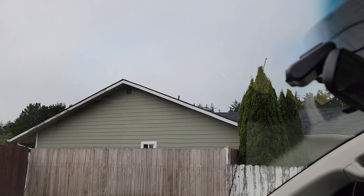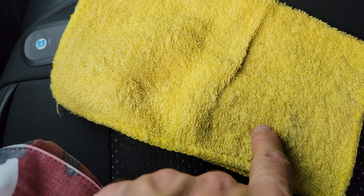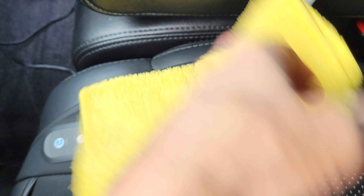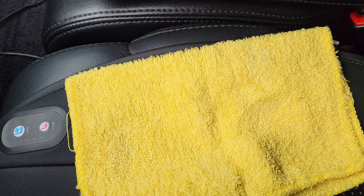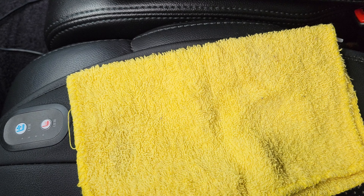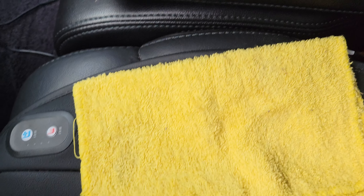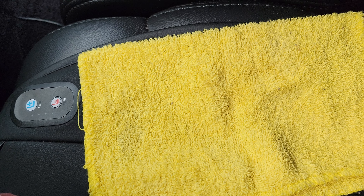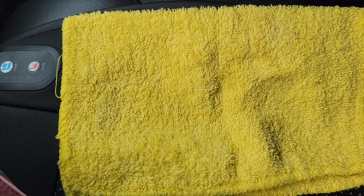No nasty streaky residue left over. Let's see if I can show the cloth here — so this one still has a little bit, you can see this is a clean cloth with some of the stuff that came off. It's just a little bit of brownish stuff, it's kind of like hazy junk. Sometimes you've got to scrub kind of hard, and I like to look at it in the sunlight to see if there's any residue left on it, and then you just wipe it off with your rag.